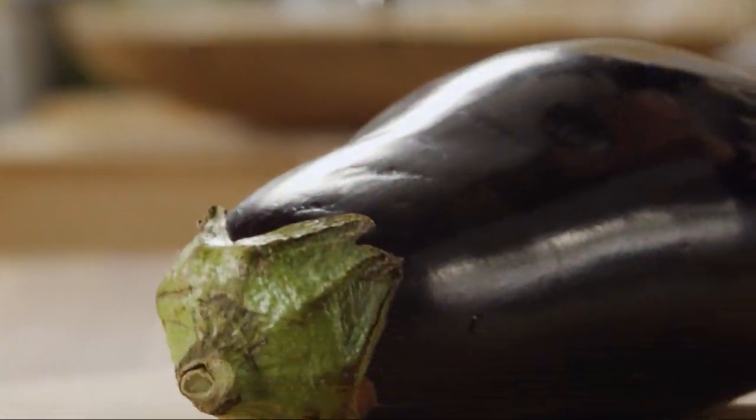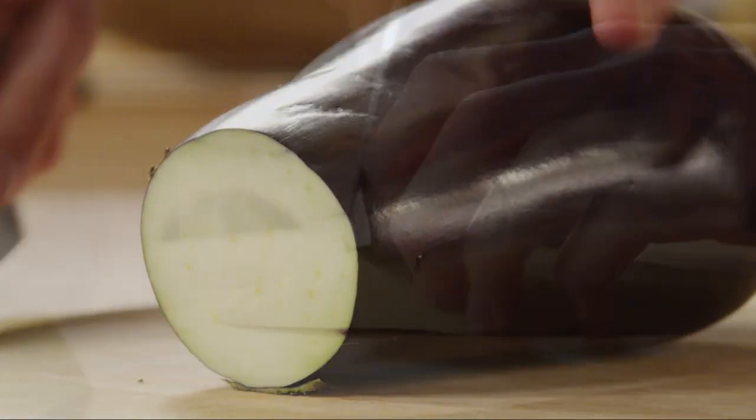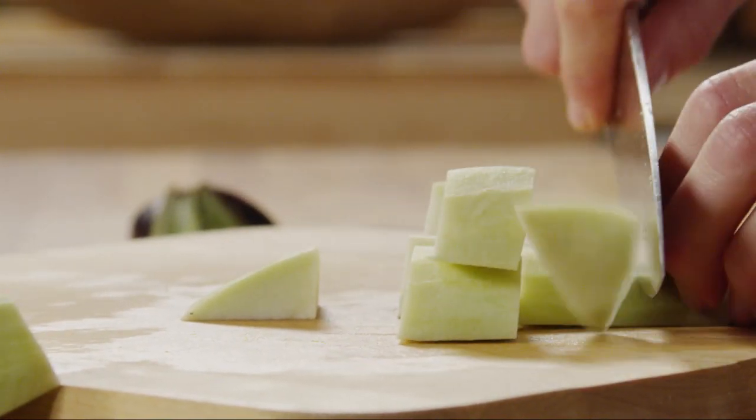You'll need one medium eggplant for the sauce. If you like, you can peel it, but it's not essential. Either way, cut the eggplant into one-inch chunks.